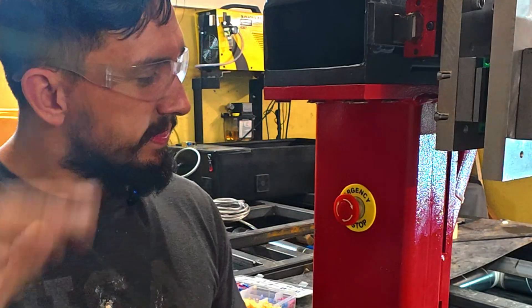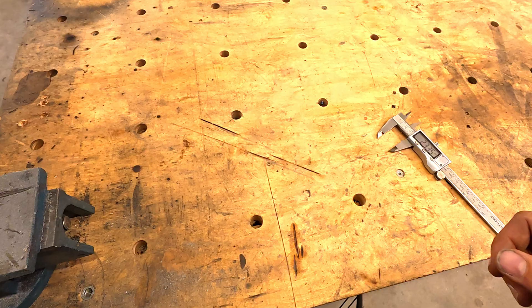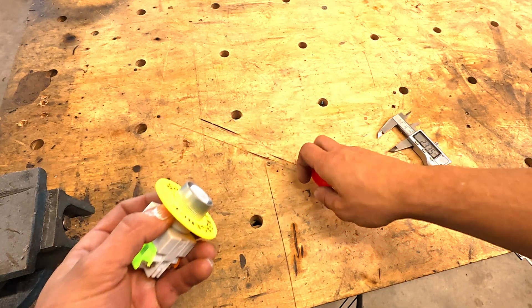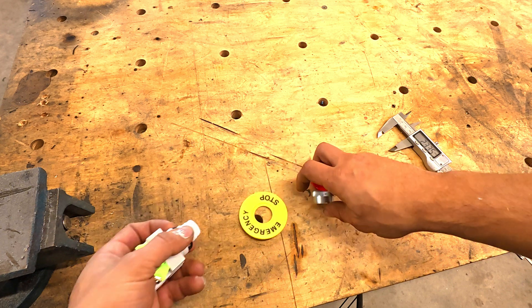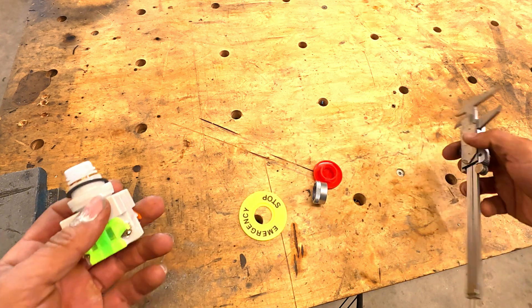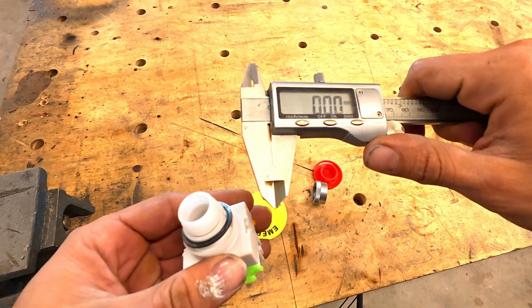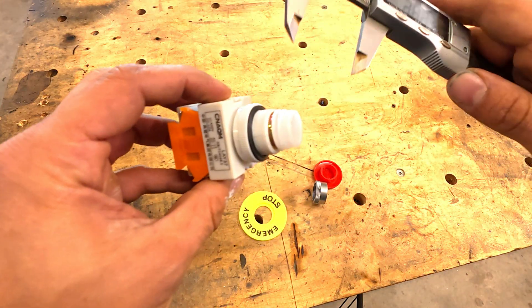First things first, we've got to measure the circumference of our e-stop switch — this tells us exactly how big of a hole we need to drill. You want a snug fit: not too tight that it cracks the housing, and not too loose that it wobbles. This makes a big difference in how professional setups look. So first we're going to take our calipers and make sure they're zeroed out.